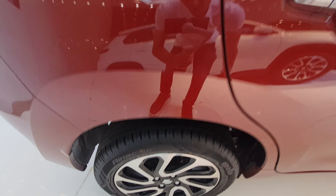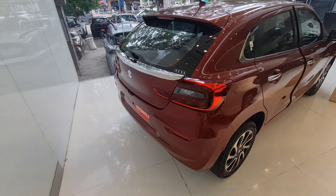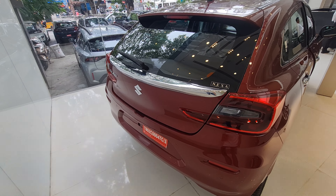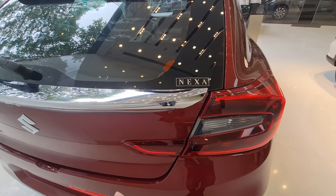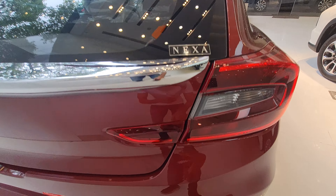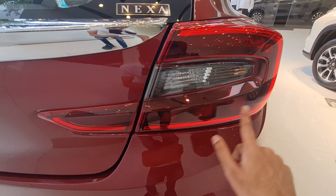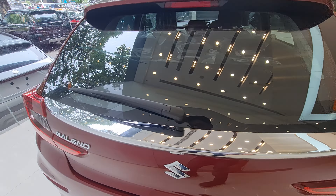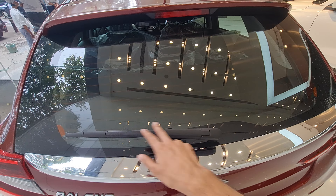In terms of dimensions, it's a sub-4-meter car at around 3,990 mm, and the wheelbase is 2,520 mm. At the rear you get C-shaped LED lights, and the brake lights have three bulbs in them as well. There are also rear parking sensors and a reverse parking camera.